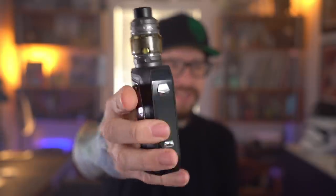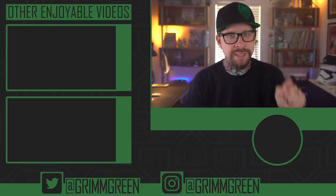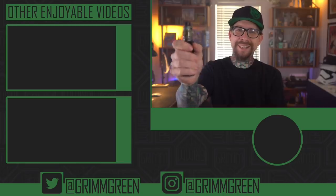It is the Geekvape Aegis Max — so nice and ergonomic. Links are not allowed in the description anymore, so you're gonna have to get out there and use your Google-fu. But thank you guys so much for watching, and remember: no matter what anybody tells you, vaping is at least 95% less harmful than burning combustible tobacco cigarettes. Absolutely guys, let's keep on vaping.